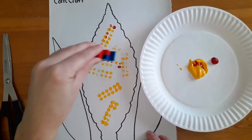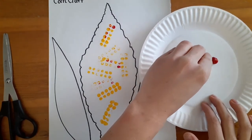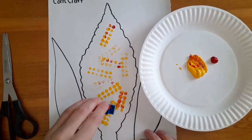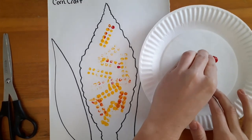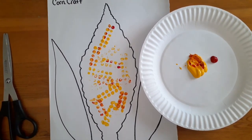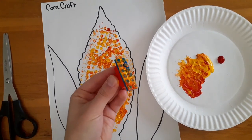Let's see what happens — see if you can make orange. I'm gonna mix it up a little bit and we're just gonna keep on going until we fill up the inside of the corn.